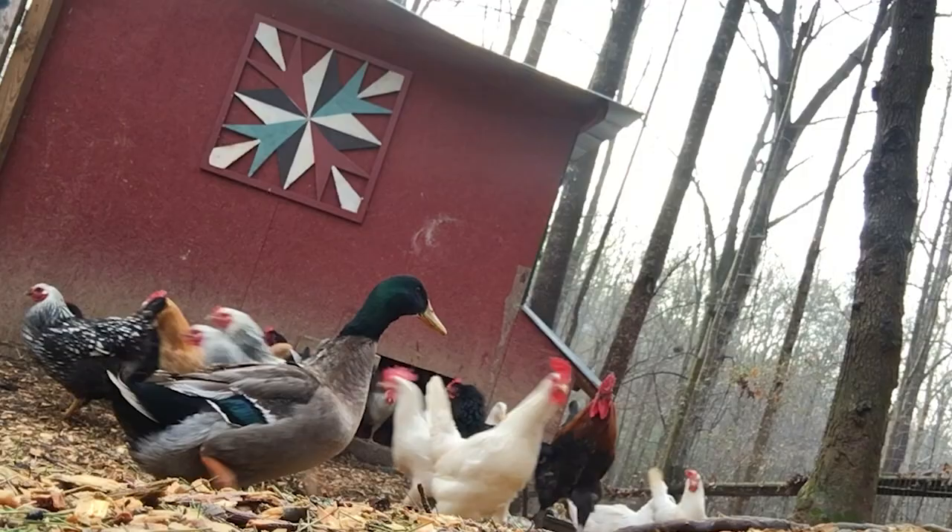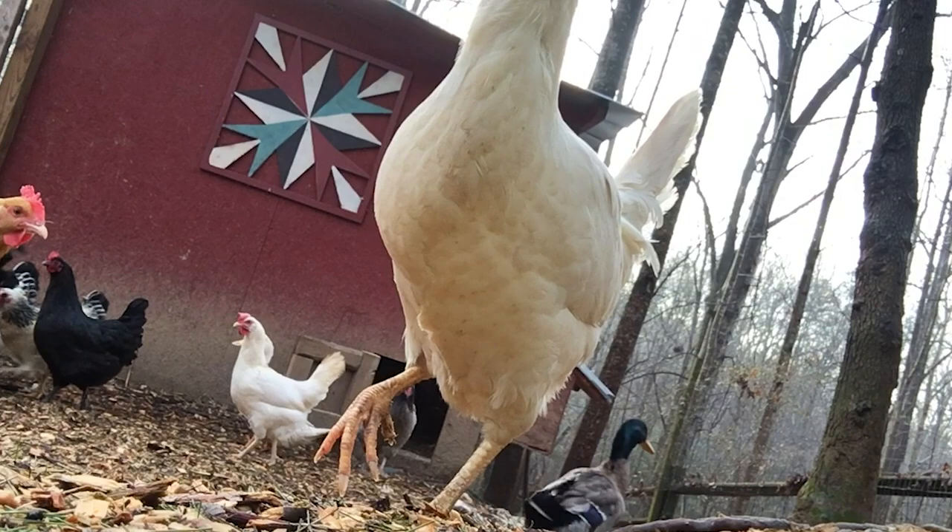I also used Eprinex and ivermectin on these chickens. Now while these are the recommended chemical treatments, it didn't work very well. I had to pull eggs for about two months because I had to treat them every two weeks with the Eprinex or ivermectin. And it just seemed like the lice kept coming back. They didn't even work even after we cleaned out our coop. Eventually they worked, but I think it was more the natural remedy than the chemical treatment.